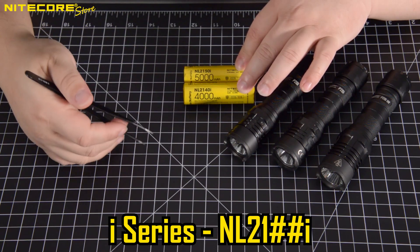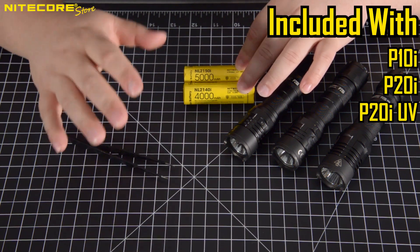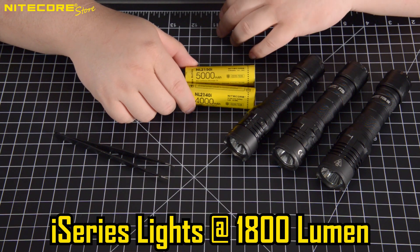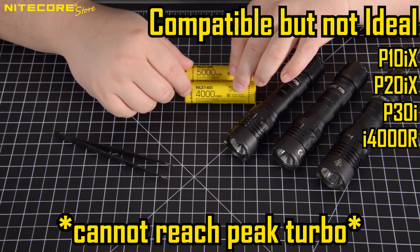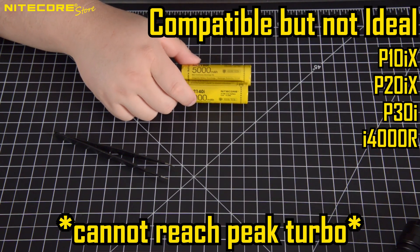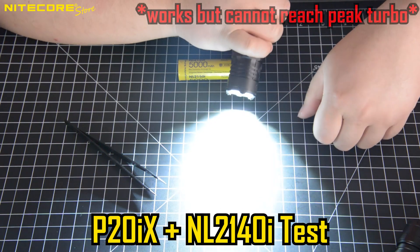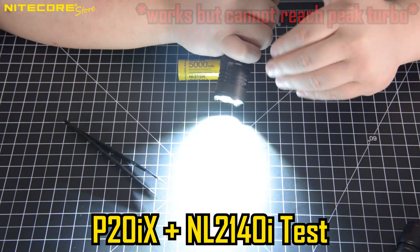Finally, we have our i-series batteries — the NL2140i as well as the NL2150i — which are our standard i-series batteries that work with the P10i, P20i, and P20i UV. They work with the i-series flashlights that have a maximum of 1800 lumens. On the other hand, these standard i-series batteries will work with the high-lumen i-series flashlights such as the P20iX, but the P20iX and P10iX will not be able to attain their 4000 lumen turbo with a standard i-series battery. This is good information to know in case of an emergency and you have a spare i-series battery.